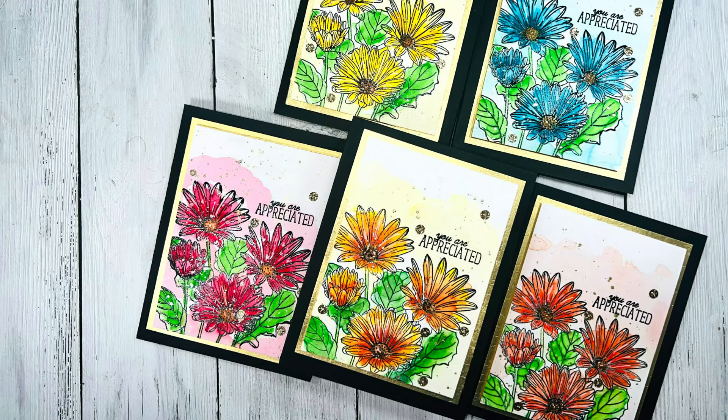Any time I get to create, share, and get a little inky I am so very happy. I encourage you, no matter what level you're at in the craft world, to get out your supplies, try something new, stretch your imagination, and just have fun. Again, I would love it if you would like and subscribe to my channel — and as always, until next time, keep crafting, take care, and I'll see you next time!